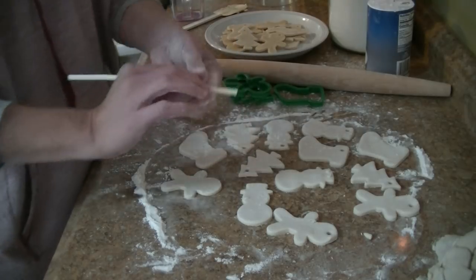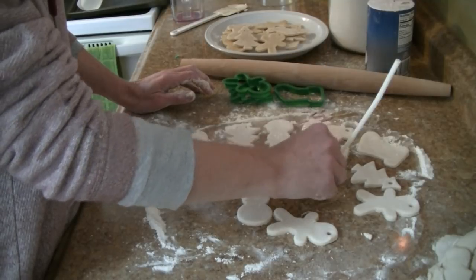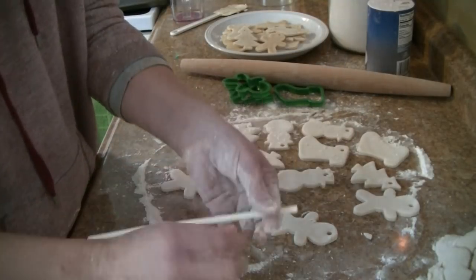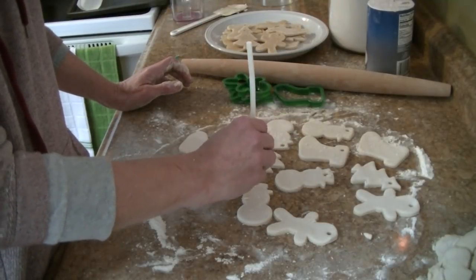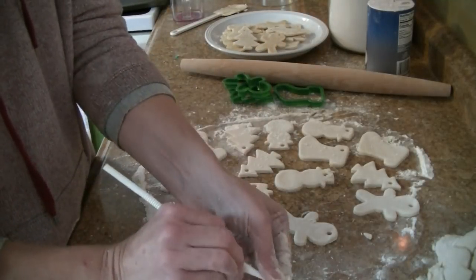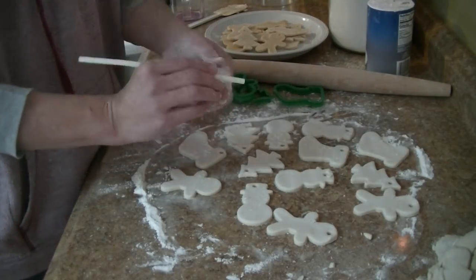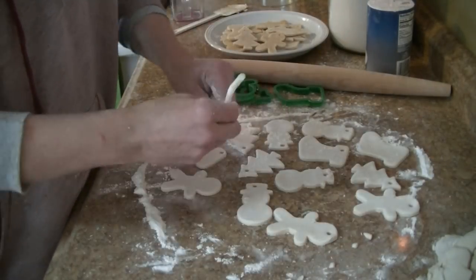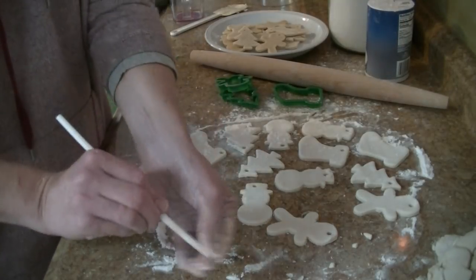These make such good keepsakes for the little ones to keep — you can give them when they're older and they can hang them on their tree. When I did my Christmas tour, I showed a clay pot ornament I made in kindergarten and I'm now 46. That was a long time ago! My mom has an angel that I made when I was probably in preschool.